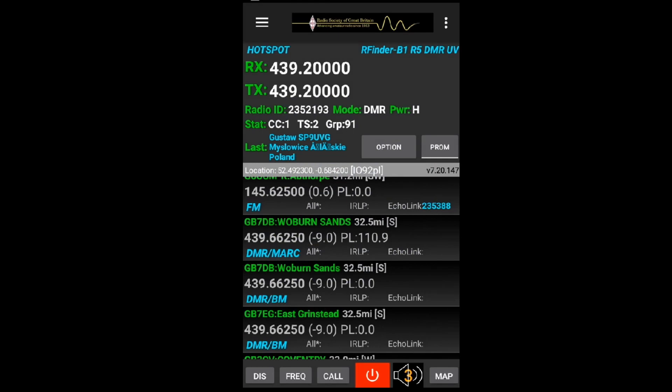2E0UKH - can I have a radio check please? Just checking the audio on this RFinder B1. Always polite to let someone know when you're filming - back to you.